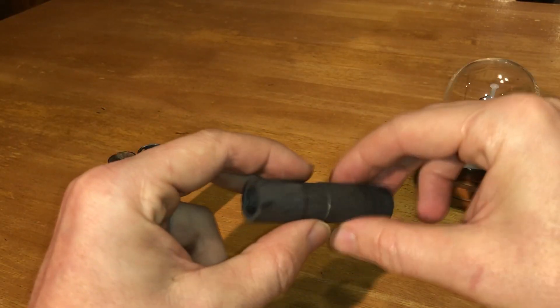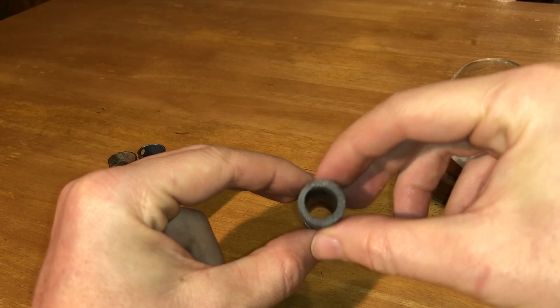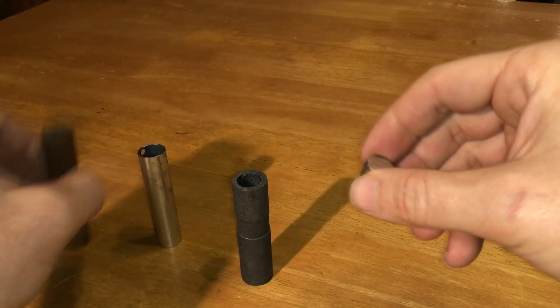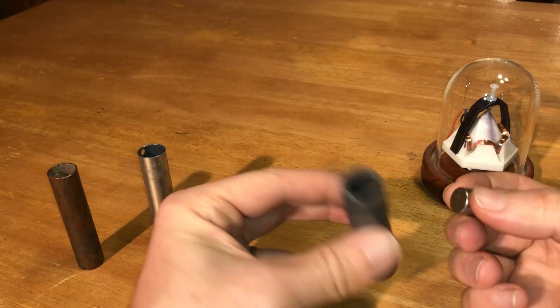Before you see the results in this video, leave a comment as to what you predict. Will this fall through slowly, similar to copper, or is it going to fall through fast? Because that's what I've been wondering.